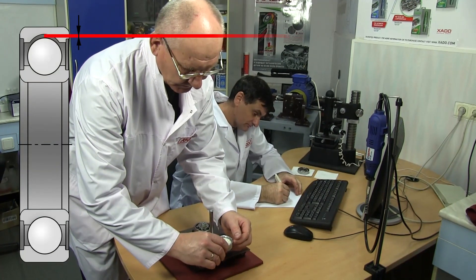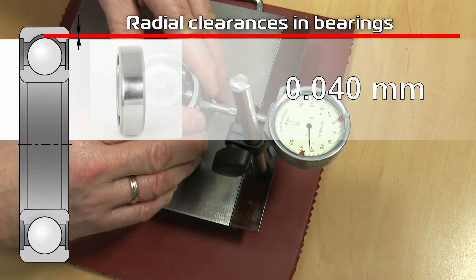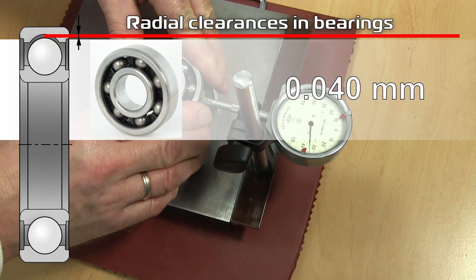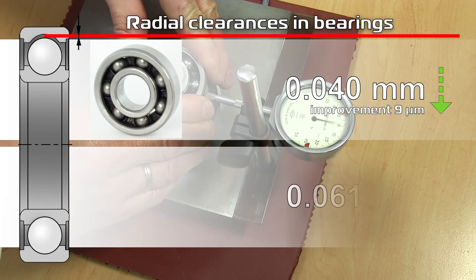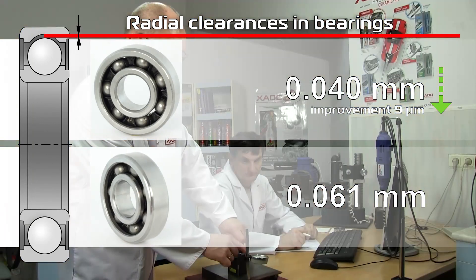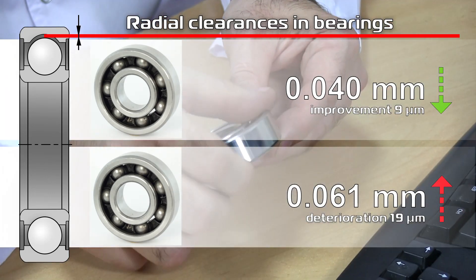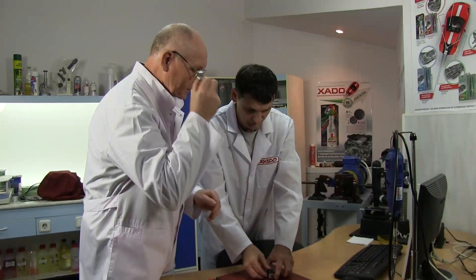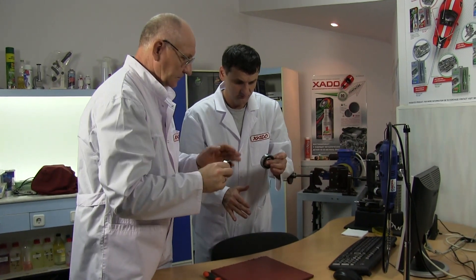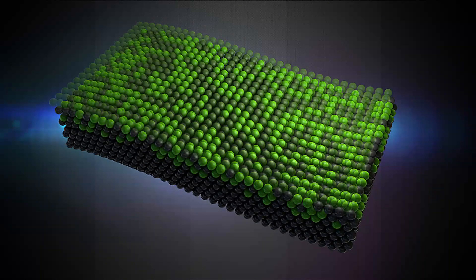Let's measure radial clearances once again. Bearing with XADO grease: 0.04 mm — the clearance decreased by 9 microns. Control sample: 0.061 mm — the clearance increased by 19 microns. Measurements showed considerable improvement of the bearing characteristics due to application of the grease containing Revitalizant. Experience confirms: iron can really be healed.